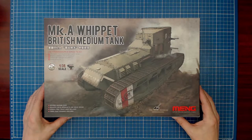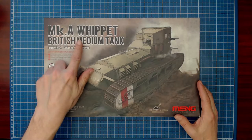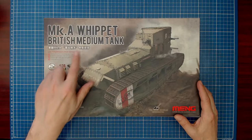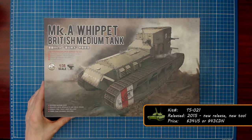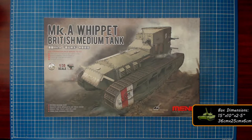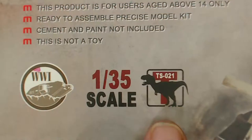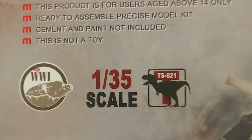Welcome back — thank you so much for taking the time to visit with me again. Today we're tackling a new project, unboxing Meng's Mark A Whippet British Medium Tank. This is kit number TS-021, Tango Sierra 021, released in 2015 as a new tool. The retail price is $34 US or $43 Canadian. This model is from the same Tyrannosaurus line as the Renault FT-17 we built on the series, but released a year after the FT-17.